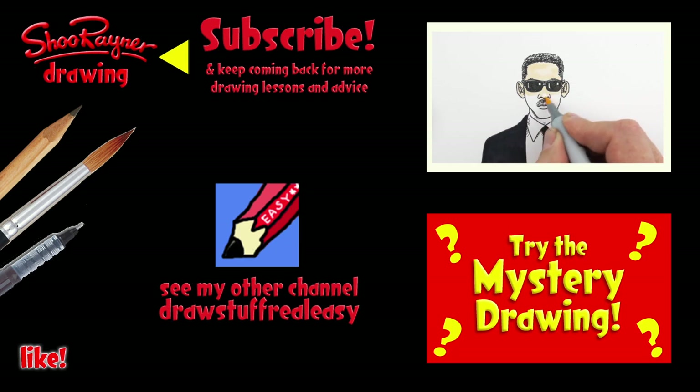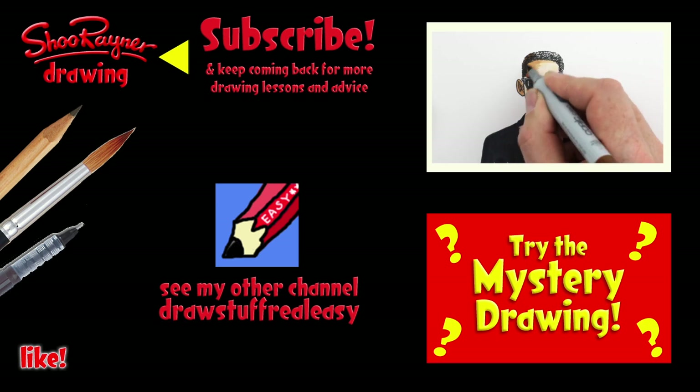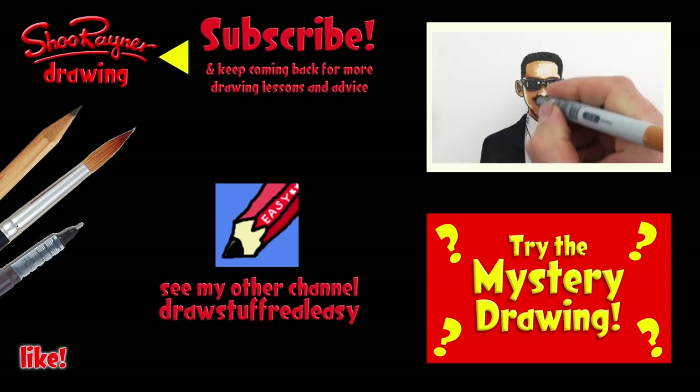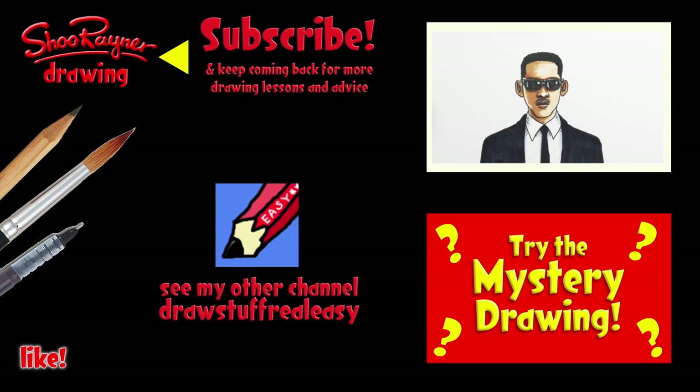I hope you enjoyed that, and if you did, why not learn how to colour the drawing in with marker pens, or try the mystery drawing. Either way, make sure you're subscribed and see my other channel — Draw Stuff Real Easy. In the meantime, keep drawing and practice, practice, practice. I'll see you next time. You take care now. Bye bye.